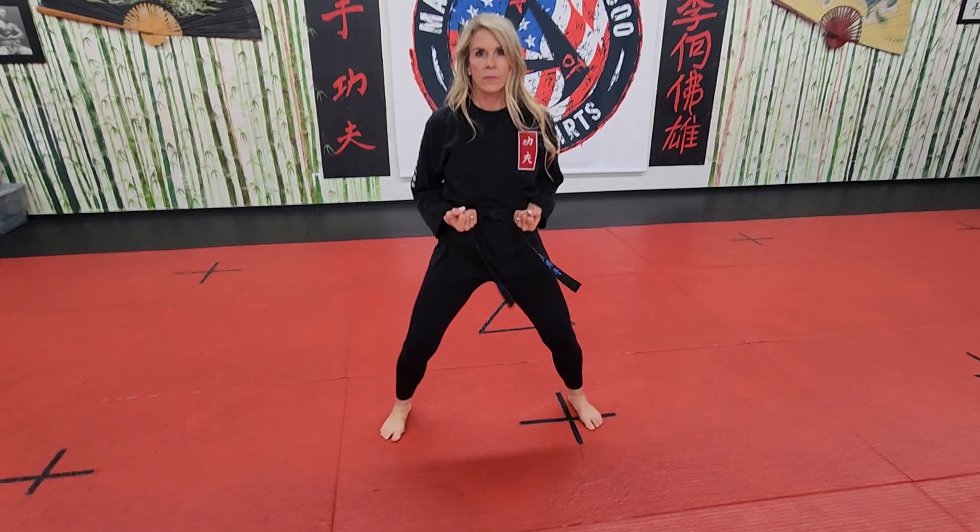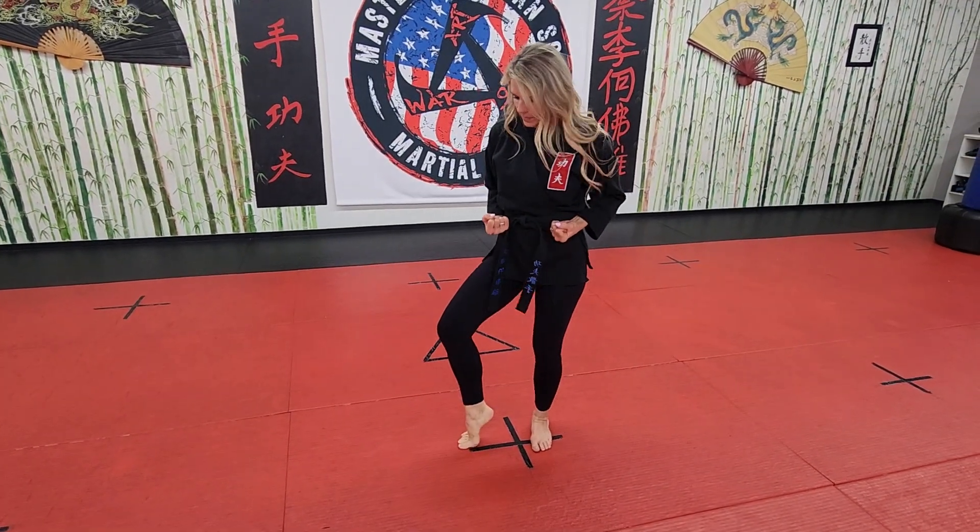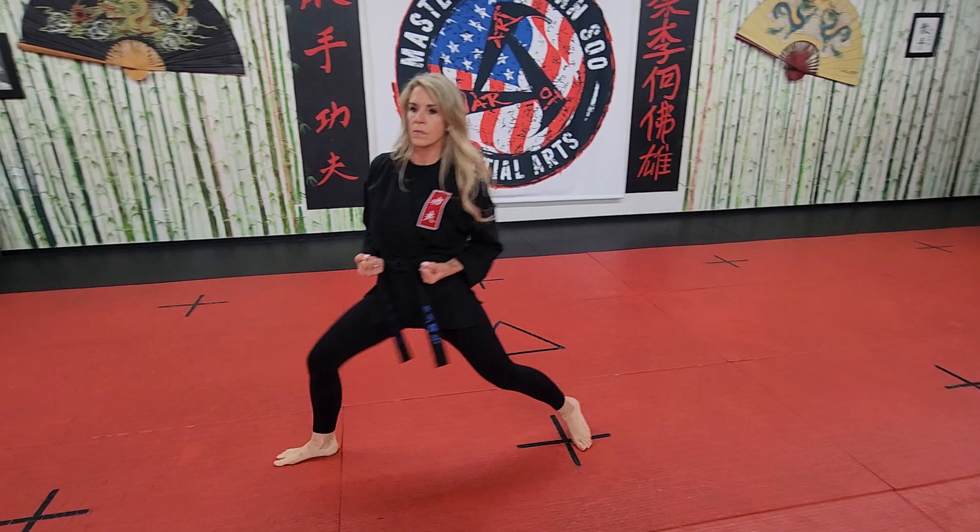All right guys, here are our eight basic foot movements. Number one is full horse. Two is half horse. Three is your kick stance. Four, push off and slide back to your half horse.